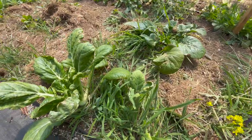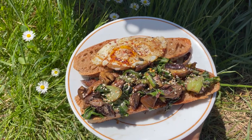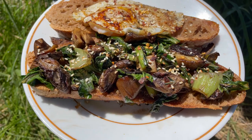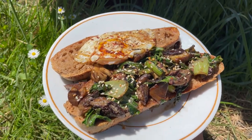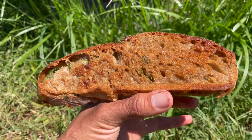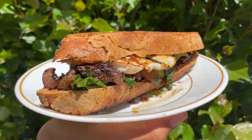I ended up using some volunteer bok choy from the greenhouse to make a bomb breakfast sandwich with a stir-fry spin using some foraged king stropharia mushrooms. Most of the mulch around the farm has been inoculated with this fungi so I find them all over the place. Overall I really liked the herby crust but I'll probably mix it into the dry ingredients in the dough before proofing next time.